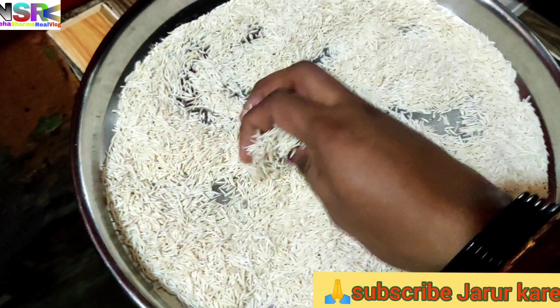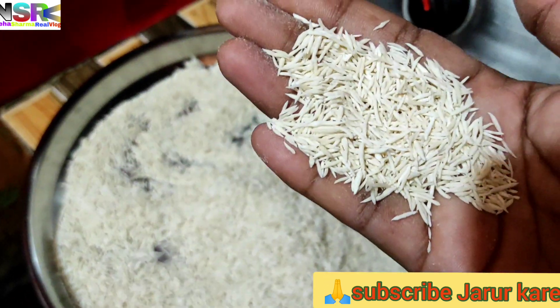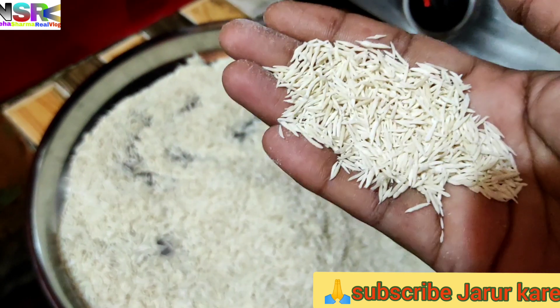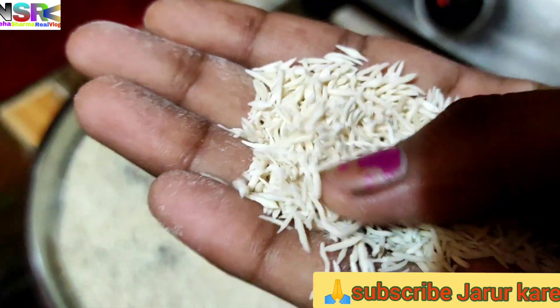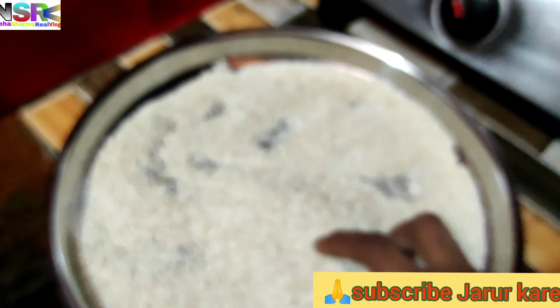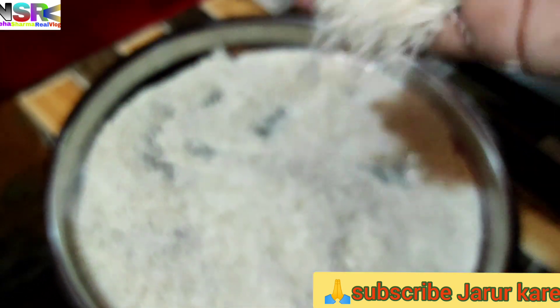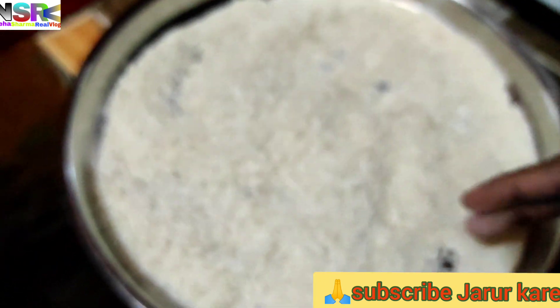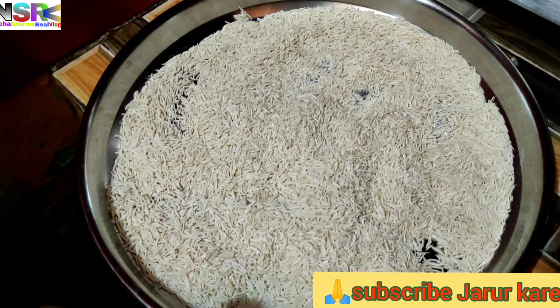I also made it before my mother, but I didn't finish. If you can tell how it is, I will share this video with you. I also made it more powerful — I will make a taste of the food, which is the same way.